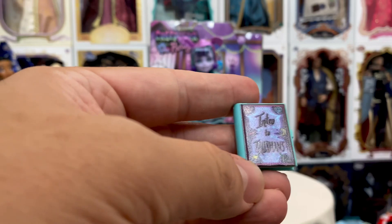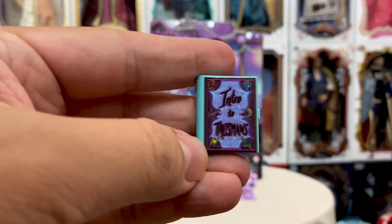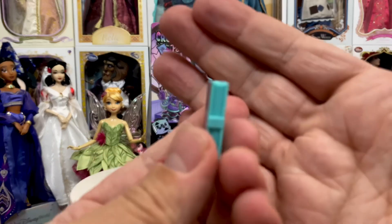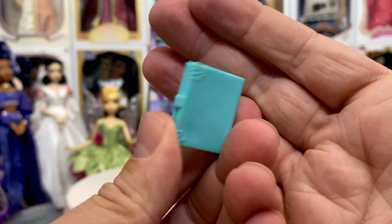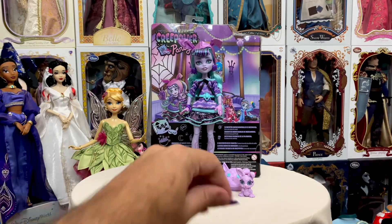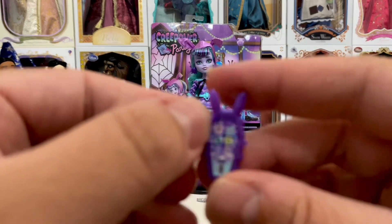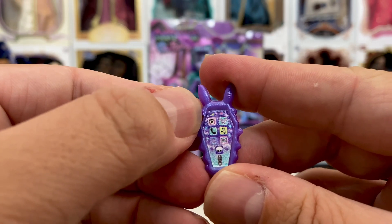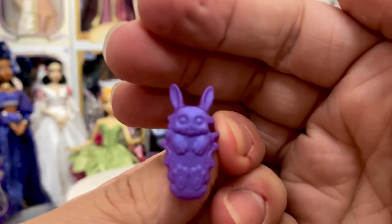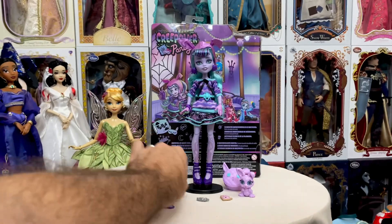She also comes with — it's called Intro to Talismans. It's like a little spell book almost. So cute little thing. Yeah, it's kind of fun — Intro to Talismans, a little book there. And then, of course, we have her cell phone. Right now you can see there's just a few apps on there, kind of cute. There's a little bunny on the back.